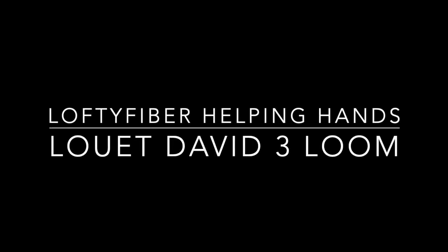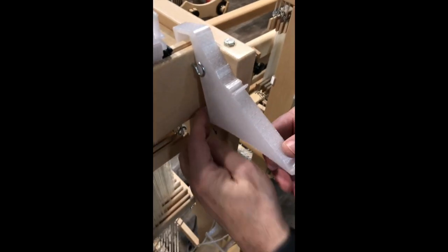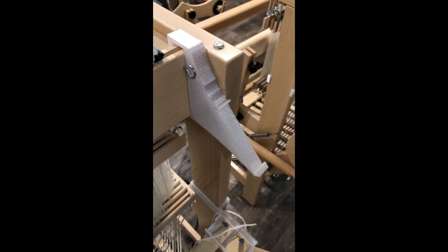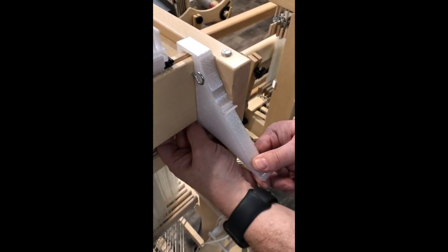Let's take a look at warping a Louette David III loom using the Lofty Fiber Helping Hands. Shown here is the beaming bracket. It simply snaps on each side of the back of the castle. To remove, you put your finger up under, pull out gently and pop it off.